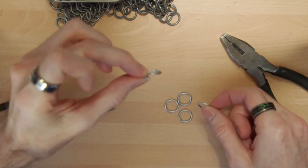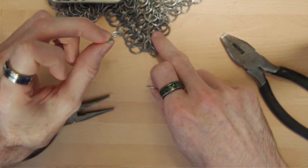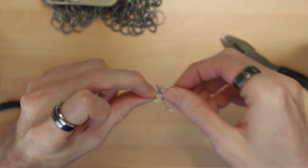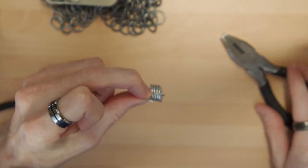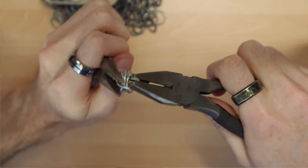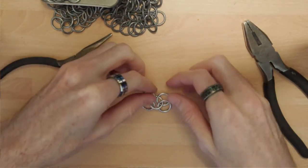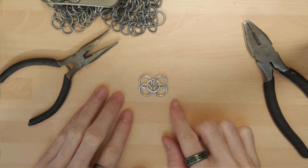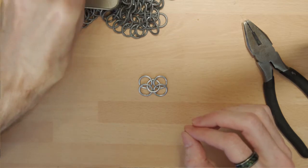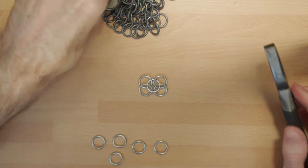We're going to be making what's called the European four-in-one pattern, which is what this finished piece is. Take your four closed rings and put them into the open one, then close it. That is a European four-in-one pattern. Now repeat that a few more times to build up your piece.